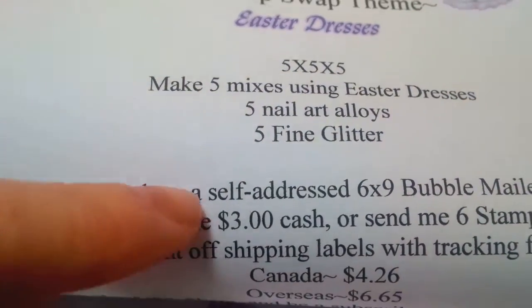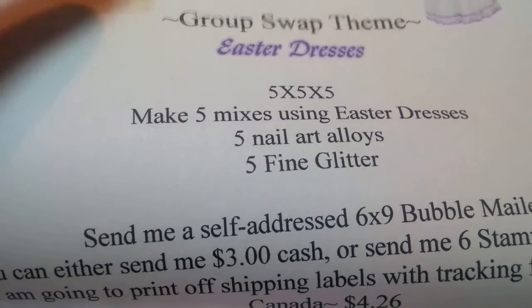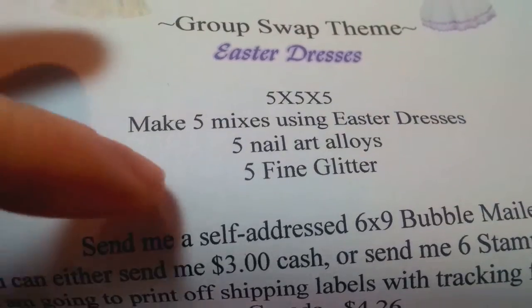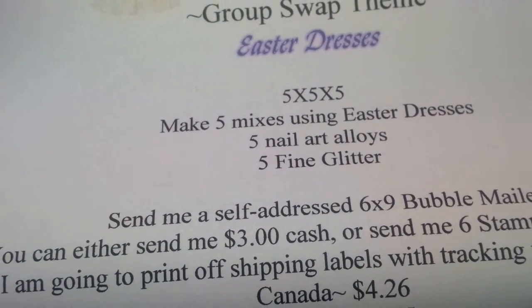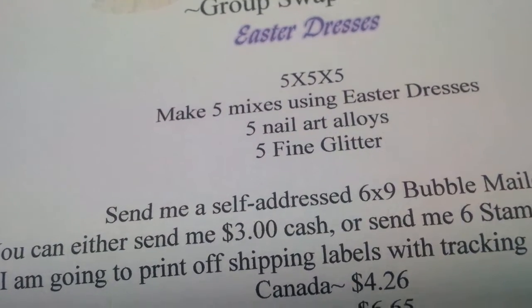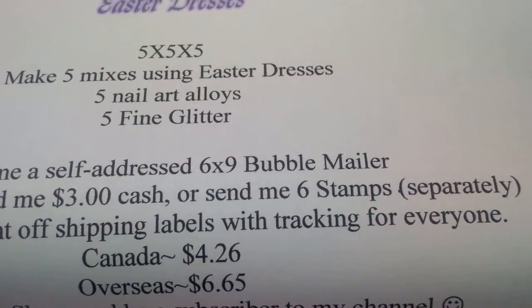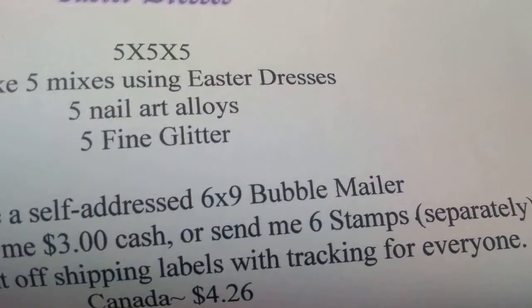I'm going to print out tracking and send these with tracking. You can either send me three dollars cash with your swap, or if you feel more comfortable PayPaling it to me that's fine too. Or you can stick six stamps separately in there — just don't stick them on the mailer; I'll just use the stamps as the three dollars cash.